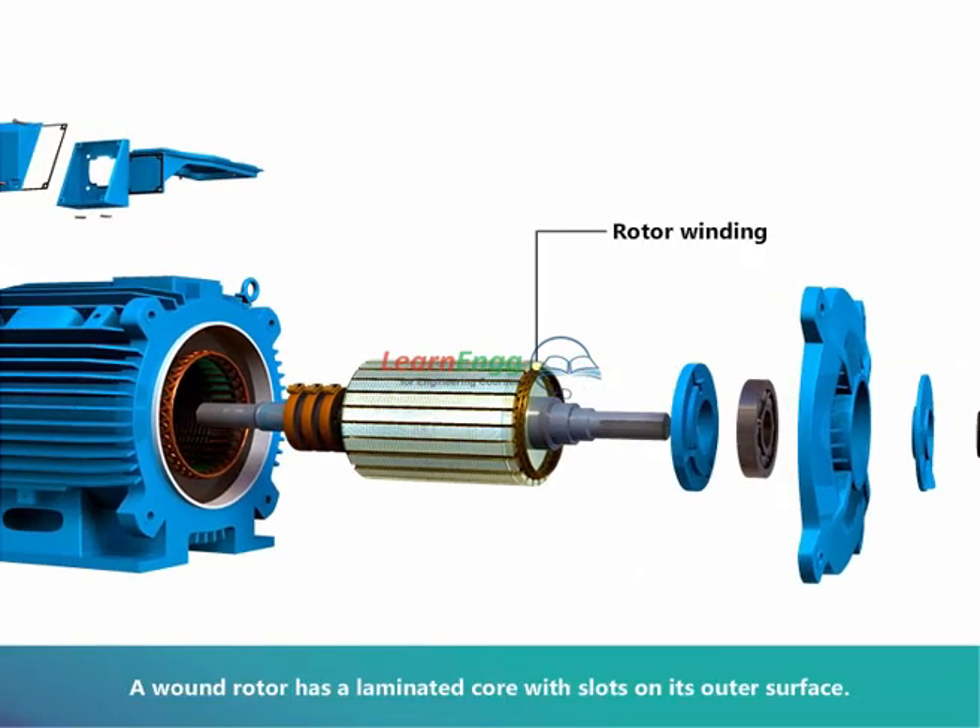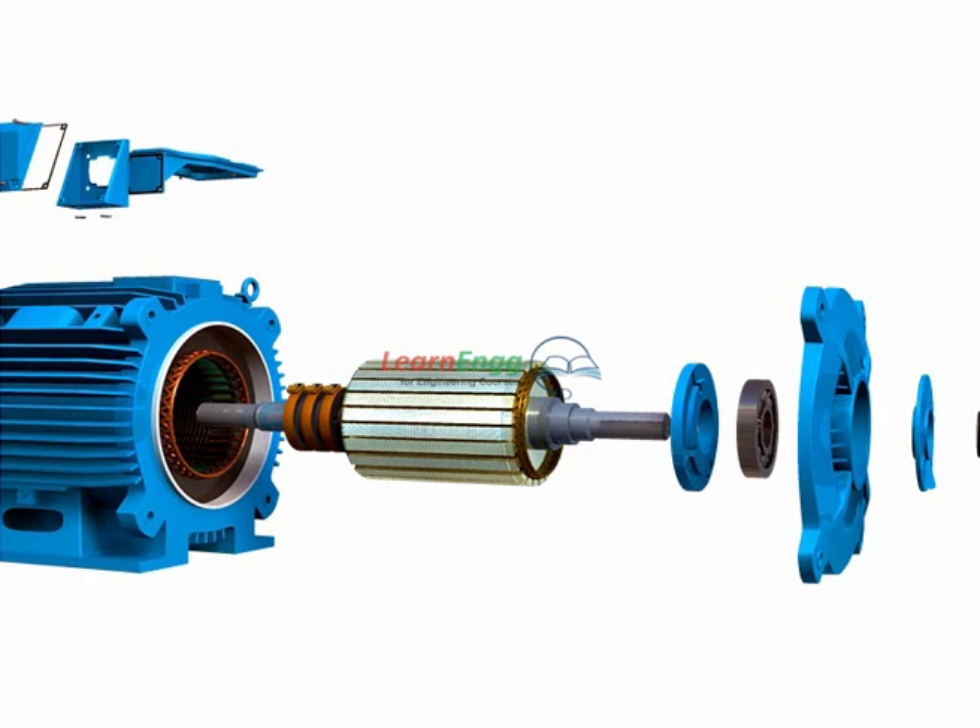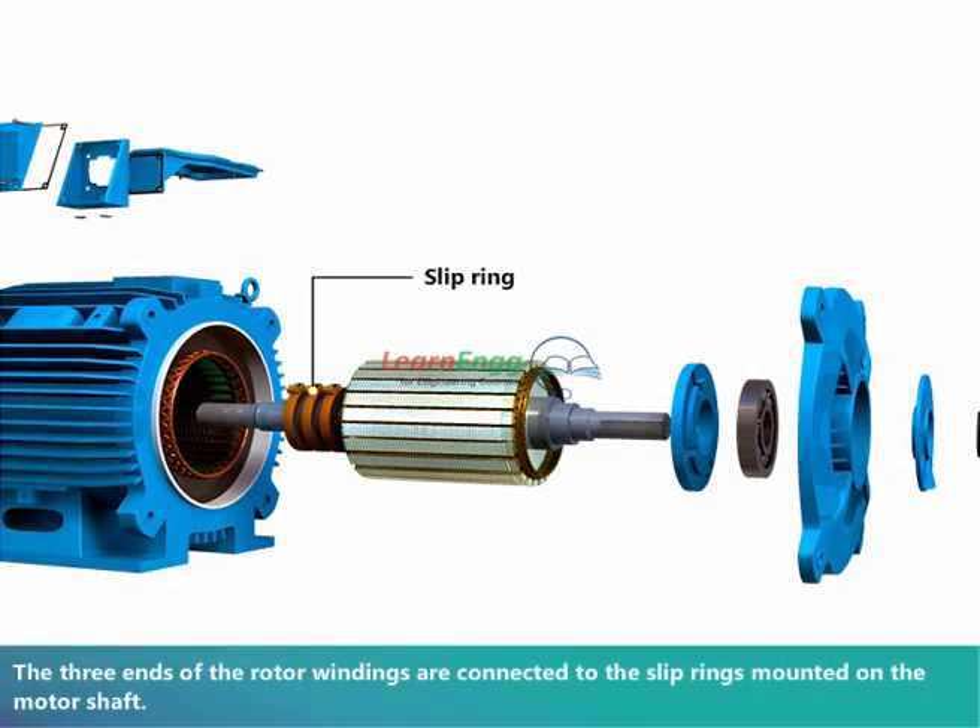A wound rotor has a laminated core with slots on its outer surface. The rotor consists of three-phase winding similar to the stator winding. The three ends of the rotor windings are connected to the slip rings mounted on the motor shaft. External resistance can be added in the rotor circuit, hence high starting torque can be achieved.